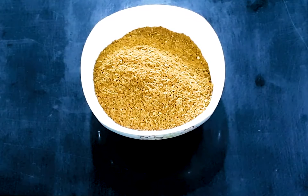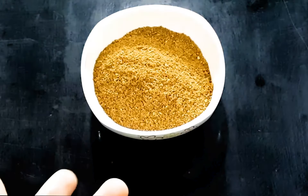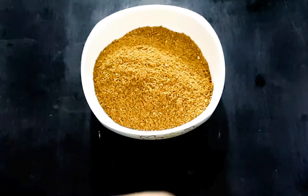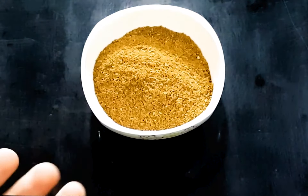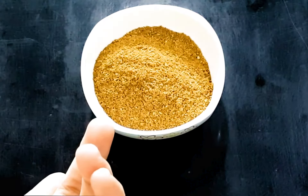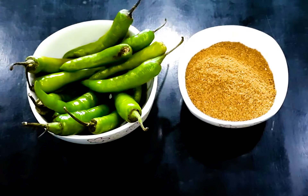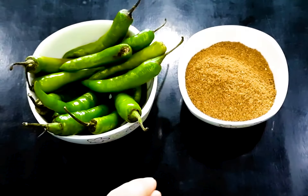After dry roasting, we have grinded it in the mixer and our masala is ready in powder form. Now this is a very easy step — just a last step. You will be able to store this masala. You can store it for up to 3 months. So this is more easy for you guys. Now I will tell you the next step — we have made the masala with Indian spices.